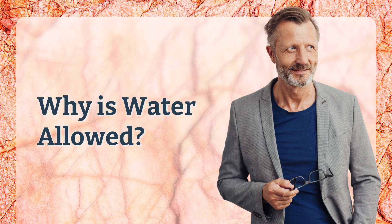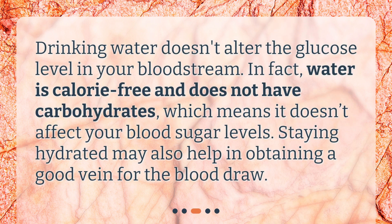Why is water allowed? Drinking water doesn't alter the glucose level in your bloodstream. In fact, water is calorie-free and does not have carbohydrates, which means it doesn't affect your blood sugar levels. Staying hydrated may also help in obtaining a good vein for the blood draw.